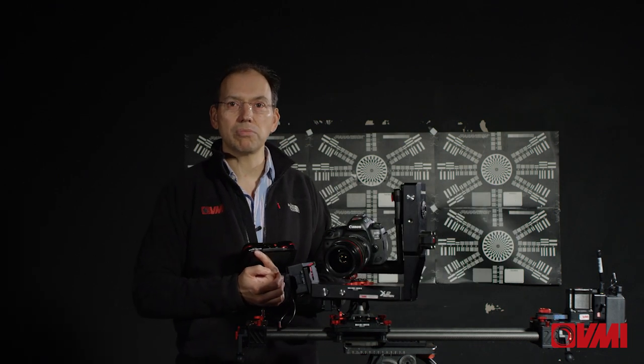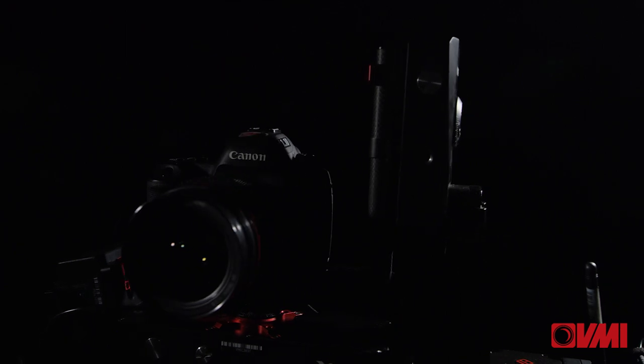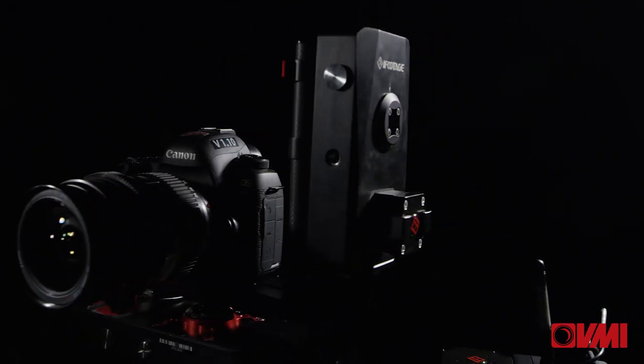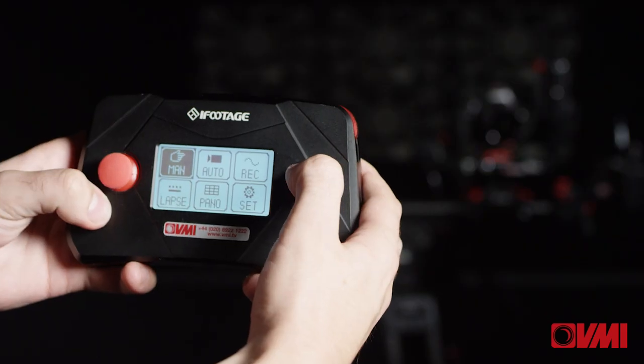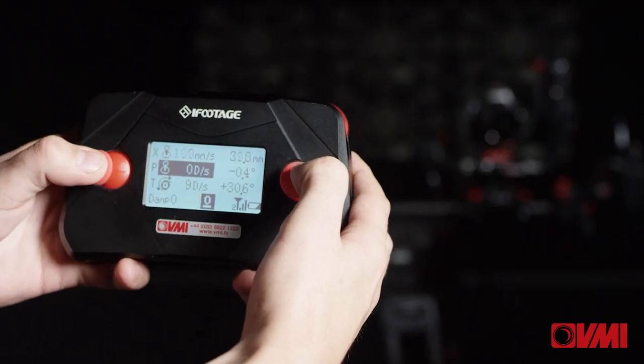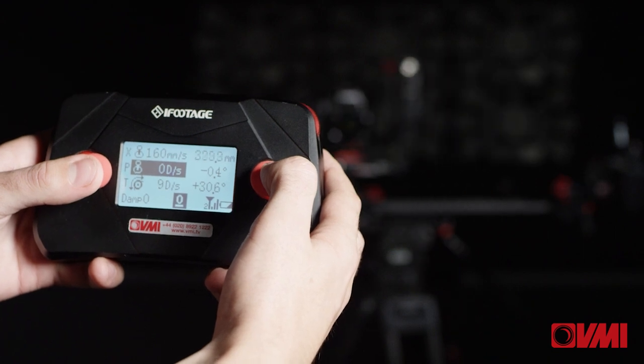You do need to be a little bit careful if you're going to be panning very high, to make sure that you don't put too much weight on it. Operating under normal conditions, very, very straightforward. You have a variety of different operating modes. In manual mode, you can operate the pan, the tilt, and the shift completely manually from the single controller to get exactly what you want to do.